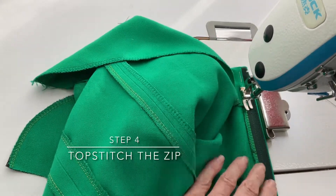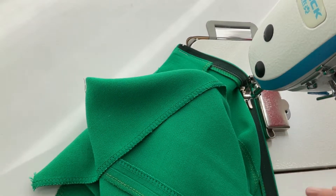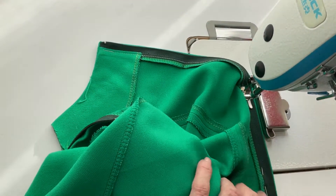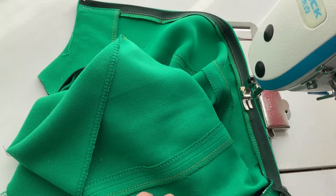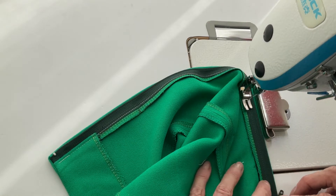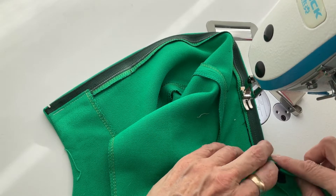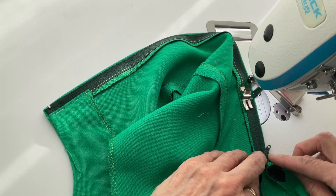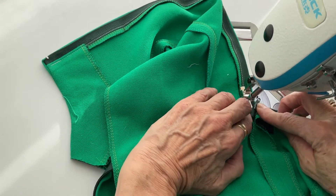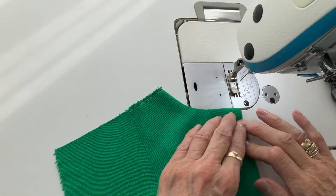Now you can see I've taken it to the machine and I'm running the lap on the right-hand side of the zip along the magnet, which will basically just give me a really straight edge. So I'm doing the top stitching from the inside of the dress on the right-hand side of the zip. I'm just going to carry on sewing down to about an inch before the bottom.